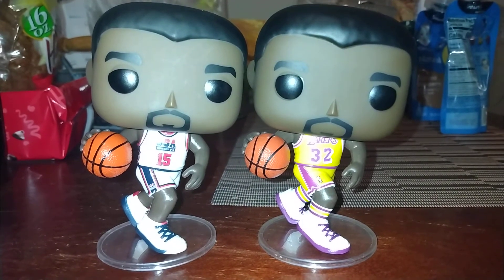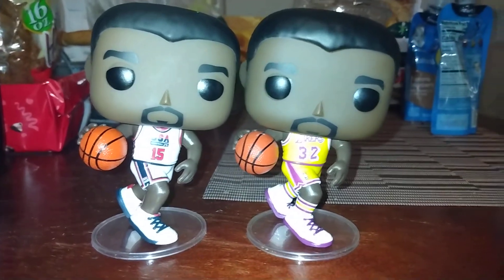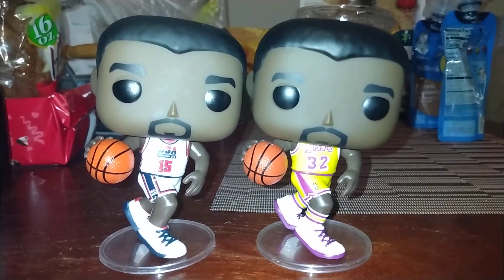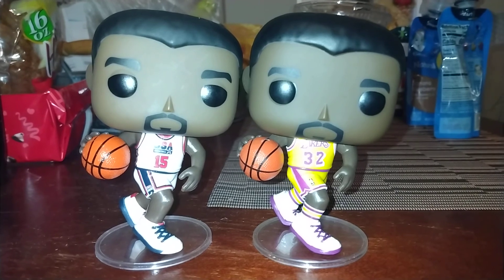And what other poses do you think would be good? I was going to say Skyhook, but the truth is, to my memory, he only did that once during the finals. So if they do a Kareem, then they can do the Skyhook. Alright, everyone take care.